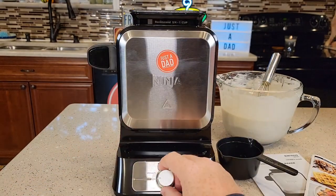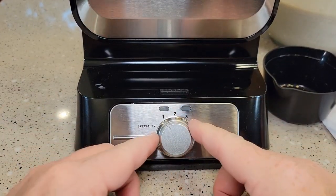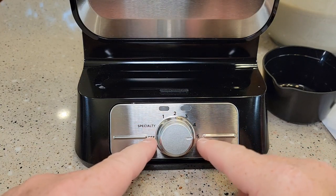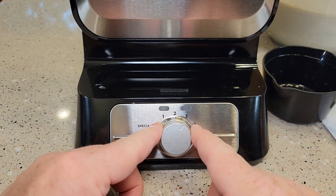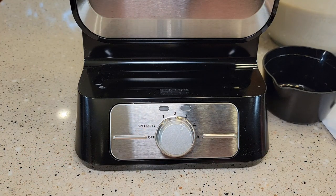Very simple to operate. It's got a switch: off, specialty, one, two, three, four, and five. This is the darkness of your waffle — if you want it really dark, go to five. I've been doing mine around three. It's got a green light and a red light. Red light means it's preheating; the green light means your waffle is done.